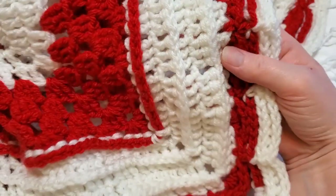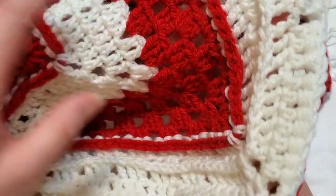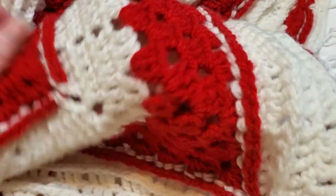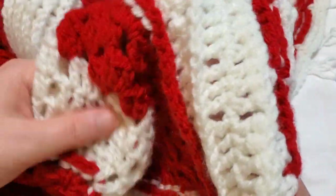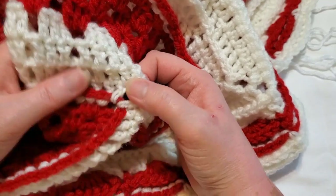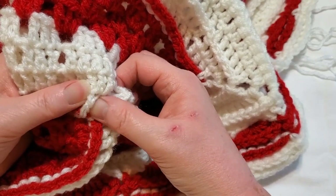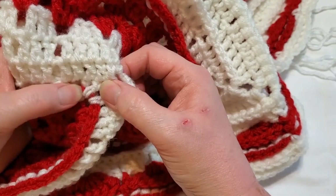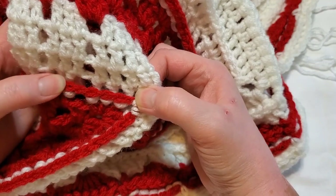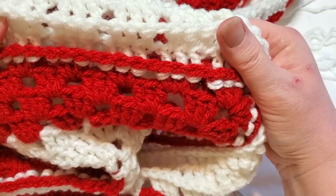All the white rounds before the border are double crochet, chain two, double crochet. For Round 17, join with your white yarn — you can either do a chain three or a standing double crochet, whatever you prefer. Then you're going to do a back post double crochet on every double crochet, a single crochet, and a chain one on every chain one space. That's how Row 17 and Row 25 are the exact same thing.